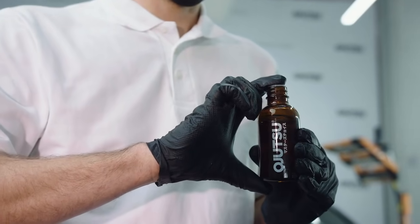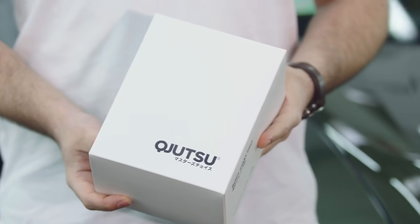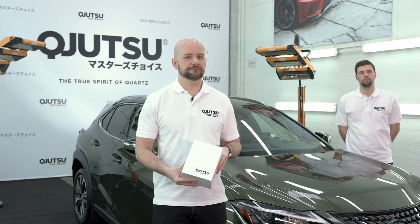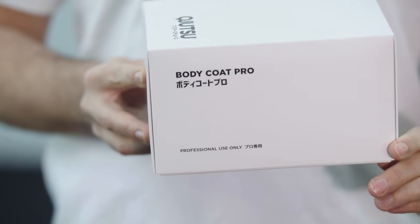Many years of experience in quartz protective coatings and excellence of Japanese technology gave birth to the complementary line Kyujutsu. It is a response to European customers' expectations of best quality and user-friendly technology. In this video, we are presenting our top paint protection, Body Coat Pro.